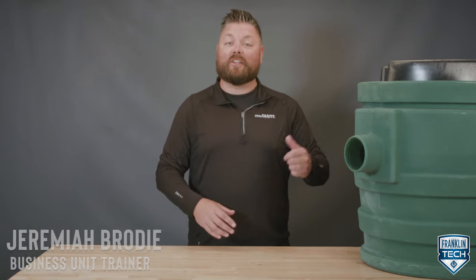If you're looking for an all-in-one pre-assembled package to move unwanted water, look no further. I'm Jeremiah Brody, and today I'm going to introduce to you the most advanced and contractor-friendly sewage basin in the industry, the Little Giant Pit Plus.